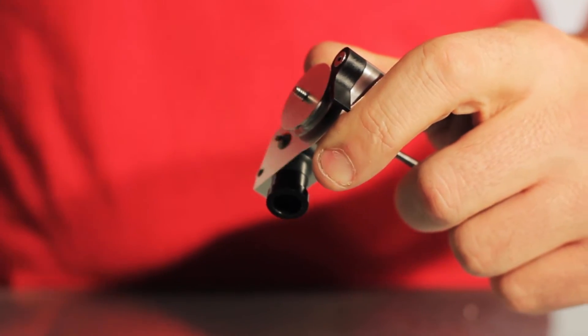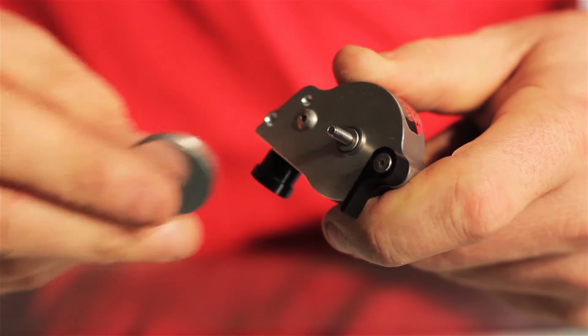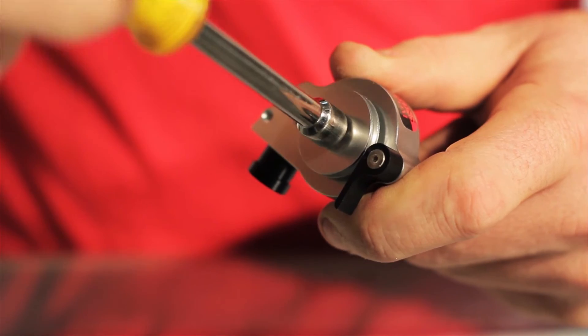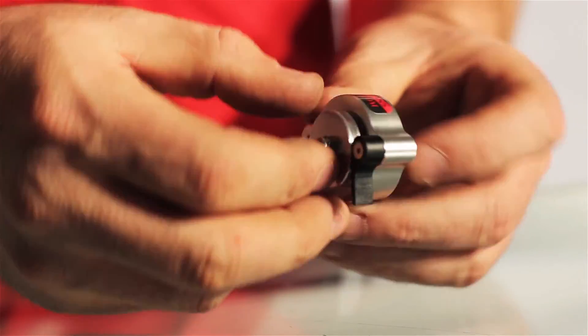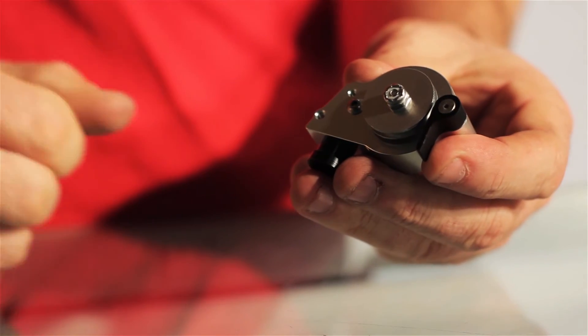You want to remove the 30% overdrive pulley and then reinstall the 50 or the 80% overdrive pulley. Lock the nut back in place. Now you want to make sure that the pulley and the internal impeller is locked tight together. Give it a spin and everything should spin freely.